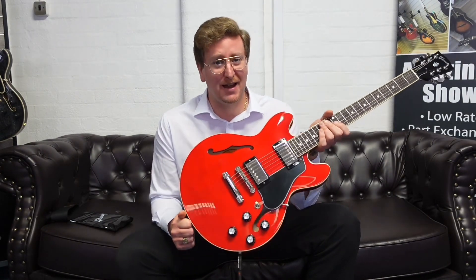Visit the Rumors Music website at rumorsmusic.co.uk. If you're watching on YouTube, click the link in the description below — it'll take you to our website where you can see the full range of Gibson electric and acoustic guitars that are in stock and available to buy right now.